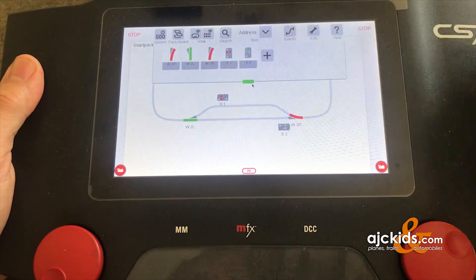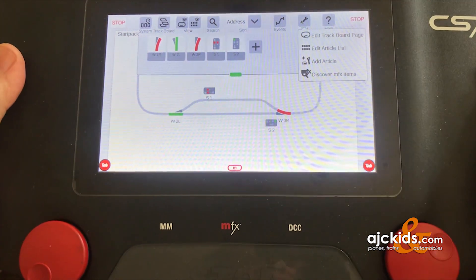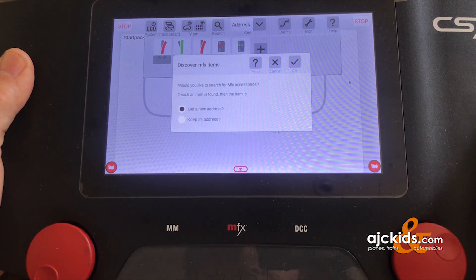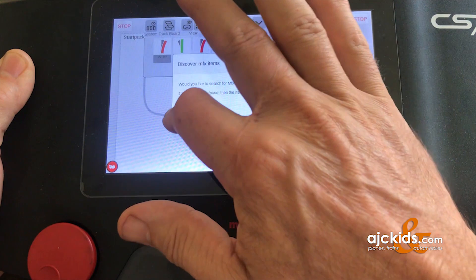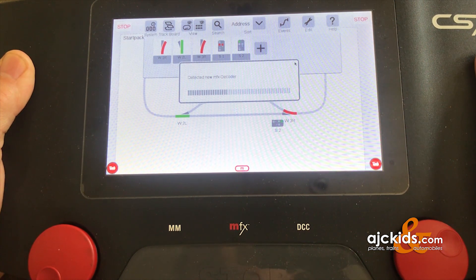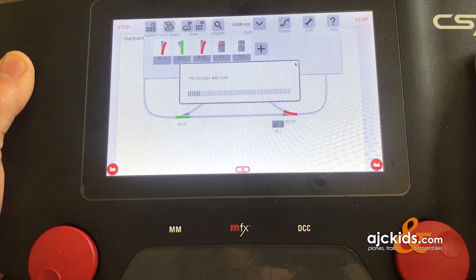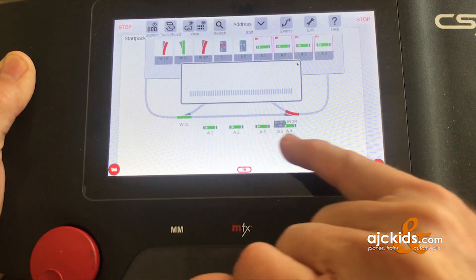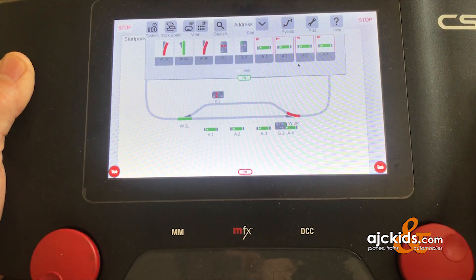Now we're going to register the decoder. I'll pull this down, hit Edit, and the bottom option is 'Discover MFX Items.' Click on it, and it asks: would you like to search for MFX accessories? Yes. If such an item is found, we're going to keep that address — remember, we gave it address 77 through 80 — so we'll keep it and hit OK. You can see the central station detected a new MFX decoder and it's reading all the settings. You can already see at the bottom of the screen it added the four solenoid items, and it also added them in the menu on top.